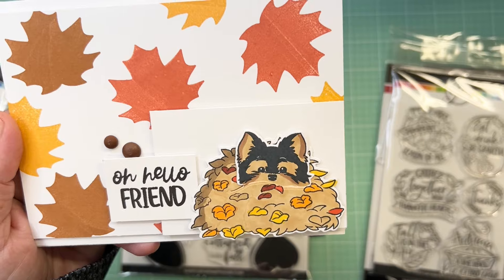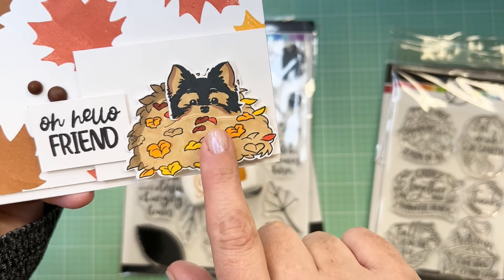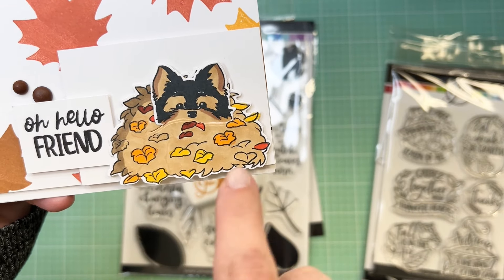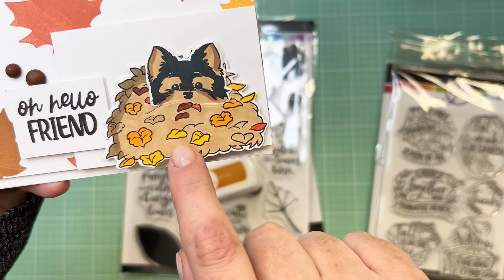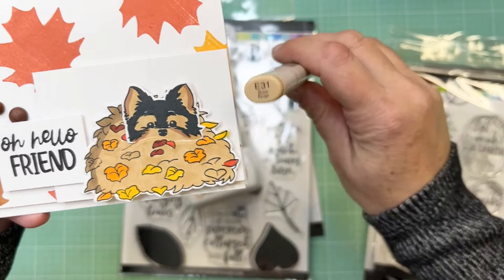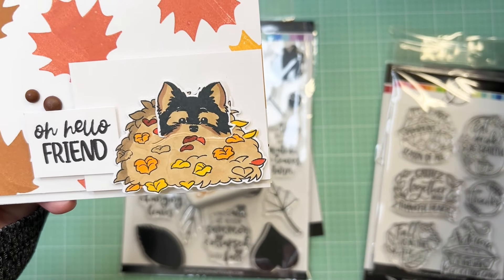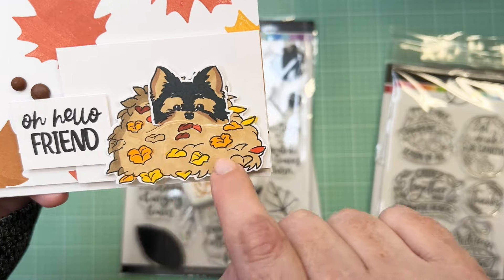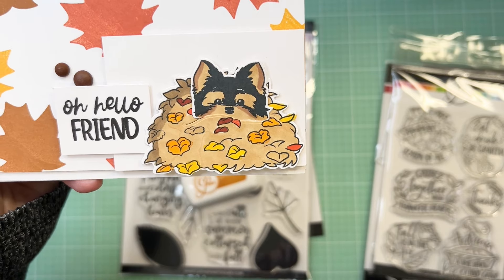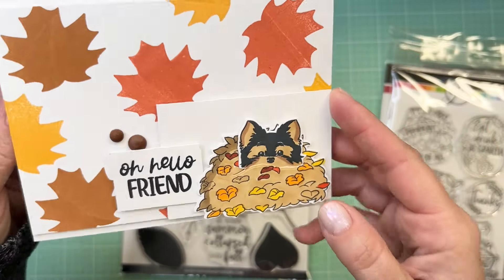I combined the Peeking Yorkie stamp set with the Changing Leaves stamp set from the fall festival collection — I got both the stamp and die set. The stamp set has shadow leaves with veins and some different sentiments. I used her inks in Sauna, Flame, and Spice — a great fall color combination — to stamp a leaf background. Then I added the little puppy with the leaf pile and colored everything with Copics.